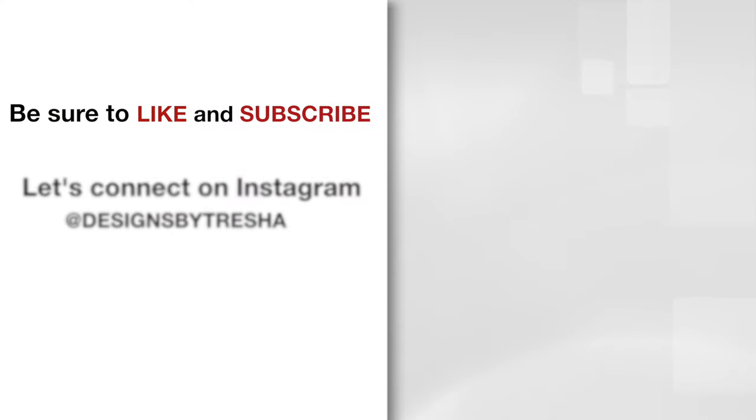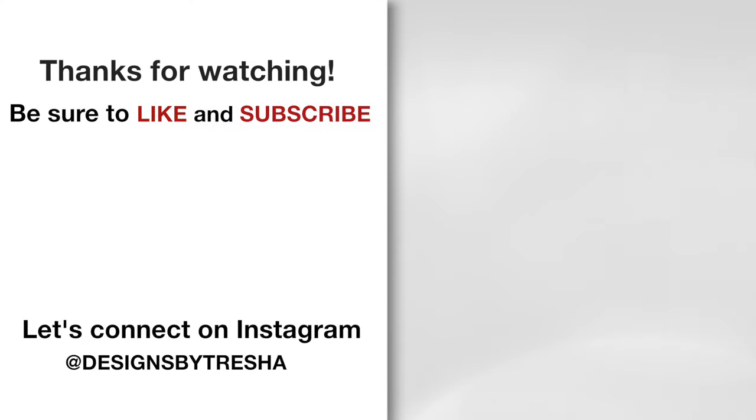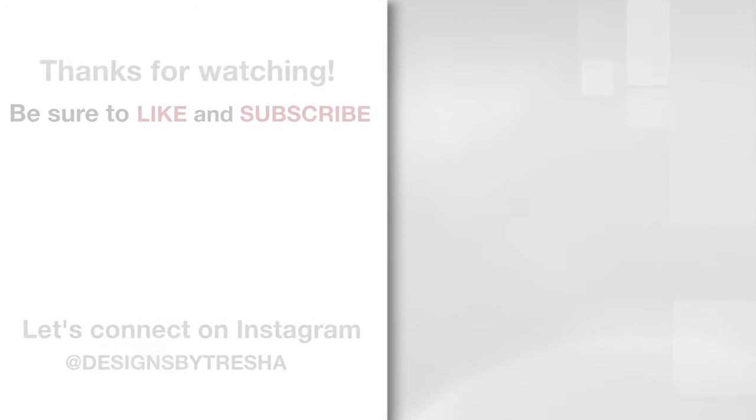Thanks guys for watching! Let's connect on Instagram — I'm at Designs by Tresha. I would love to see your DIY projects so make sure you tag me. Also check out my other videos — I think you'll like them!